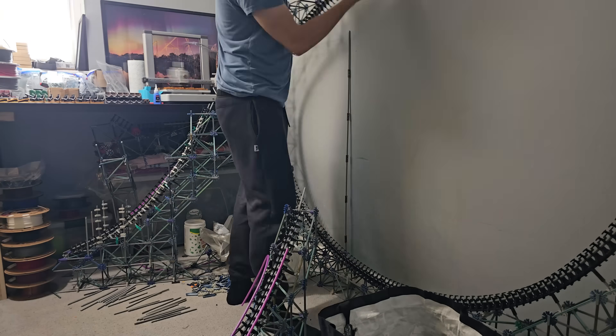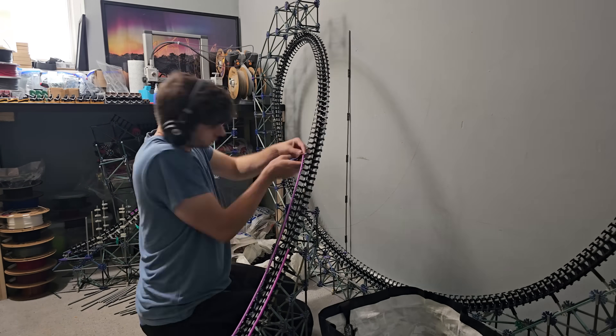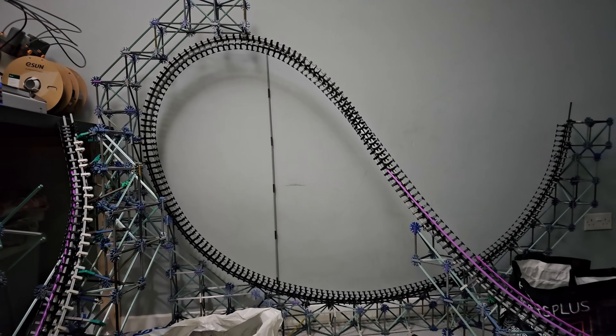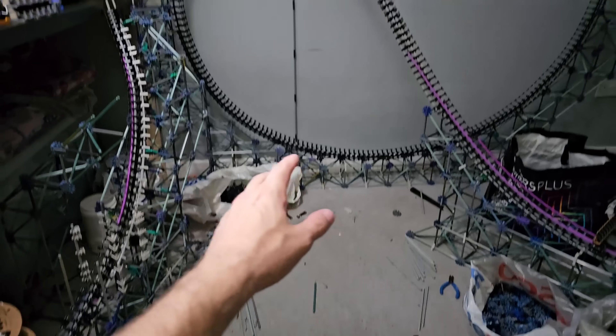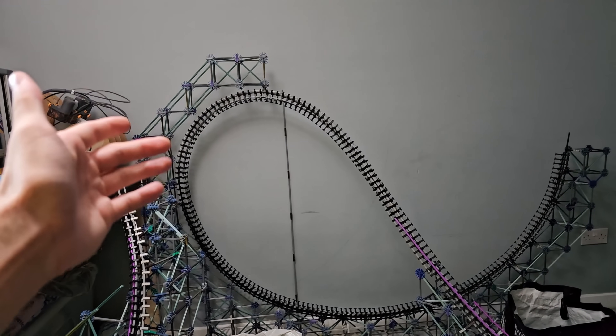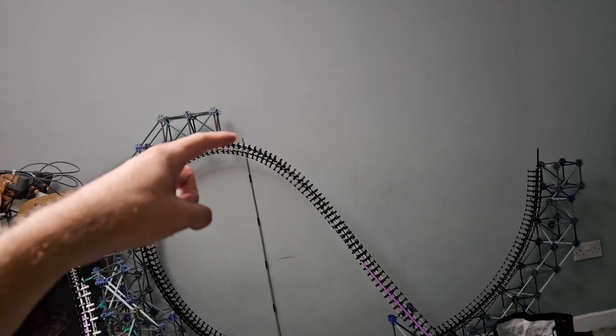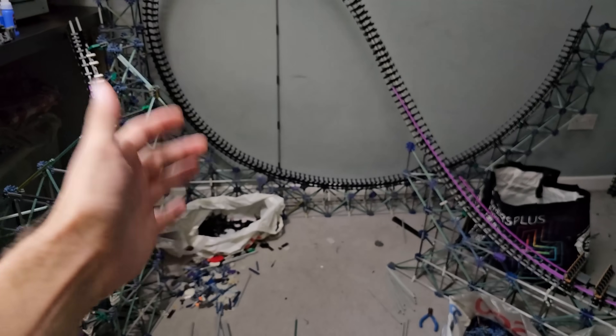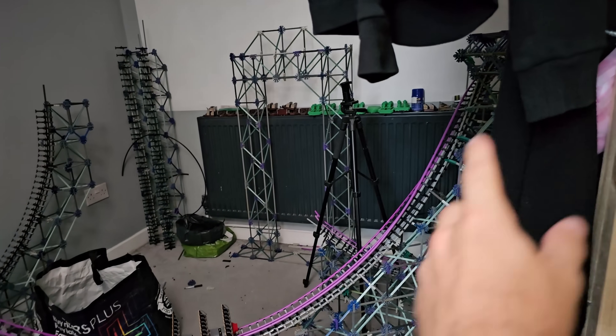For some reason the Immelmann was a lot simpler to build, and the shaping looks almost perfect. This thing is huge — I did make it a tiny bit taller than originally intended, but I thought: since it needs to carry extra speed through the Immelmann and then through the loop, why not make it a little bigger? It's a drop straight into it, so I don't need to add as much extra speed. It's a smaller build overall, but it's got some big elements.